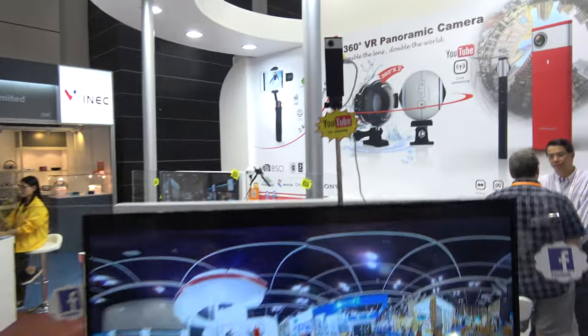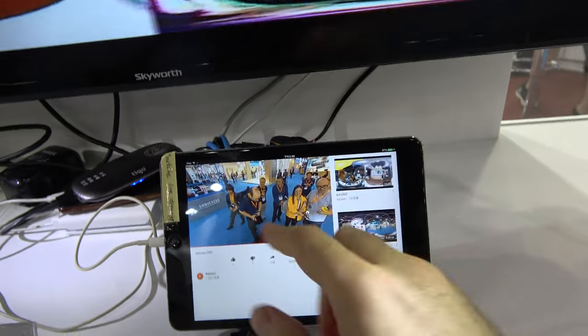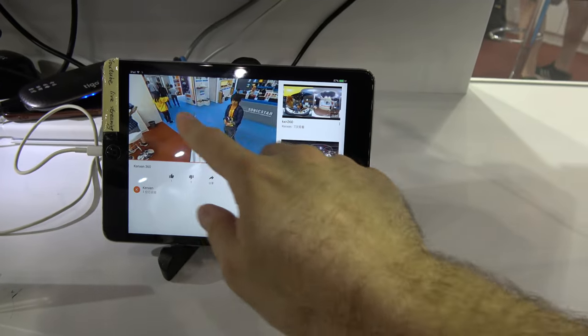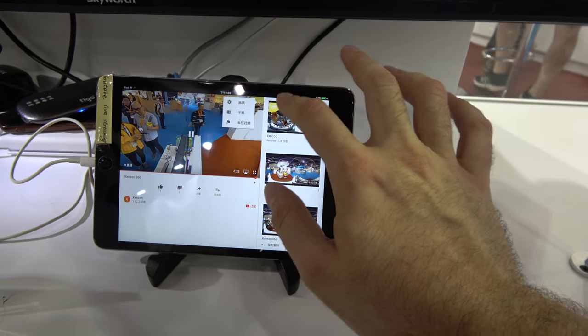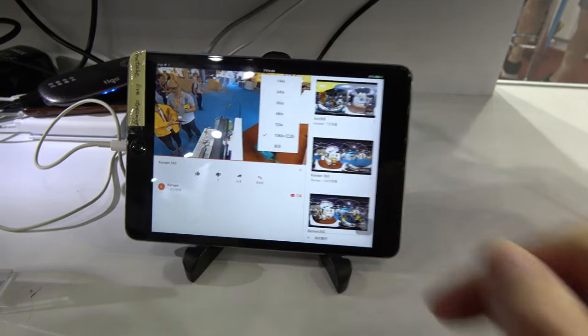Right now it's up here and it's actually live streaming. I can see the live stream is on YouTube 360. And if I go in here, I can see the quality is 1080. So you have 1080 live stream.